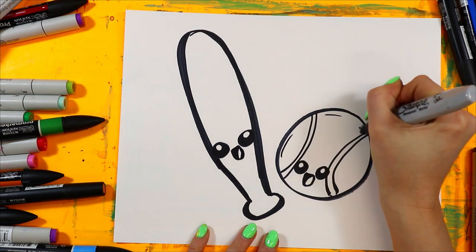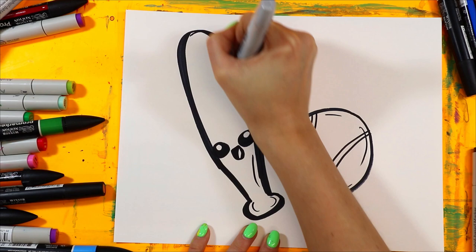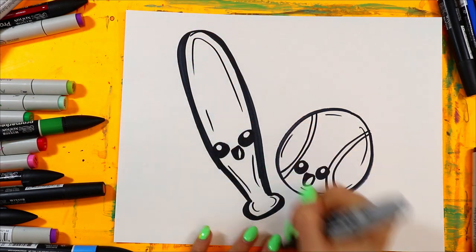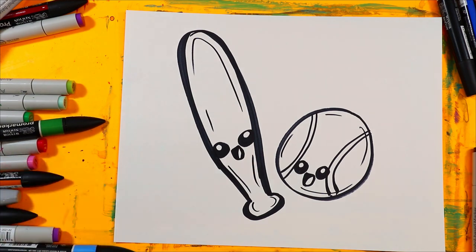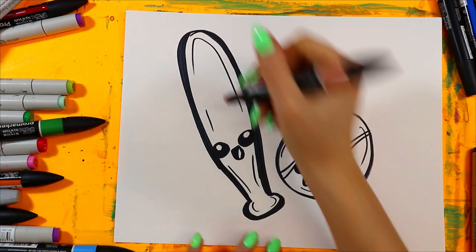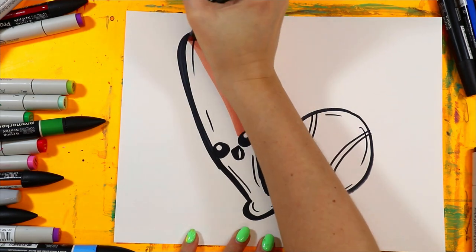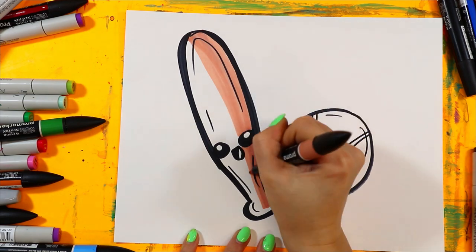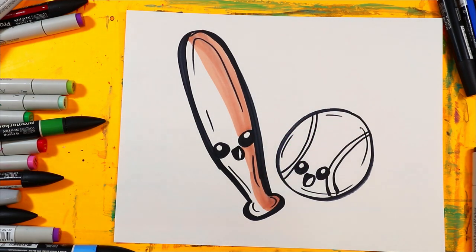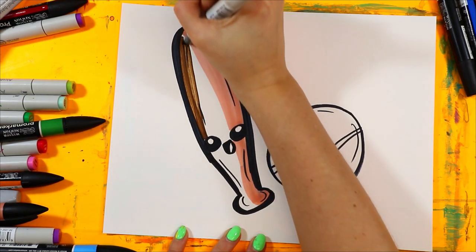Let's add some dashed lines around the edge. I'm going to find my brown and add brown on this side.